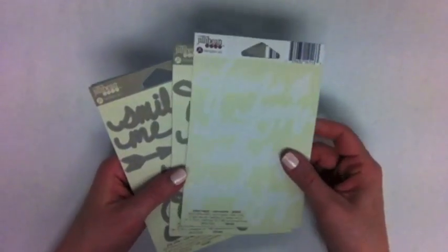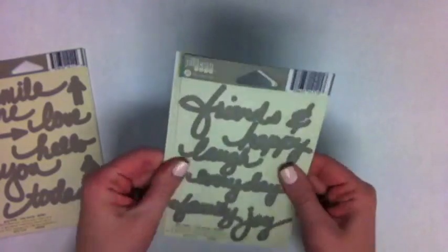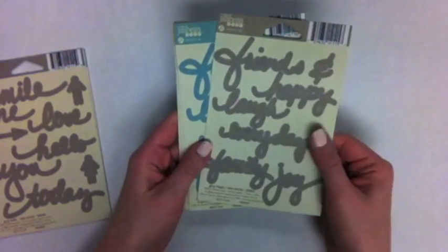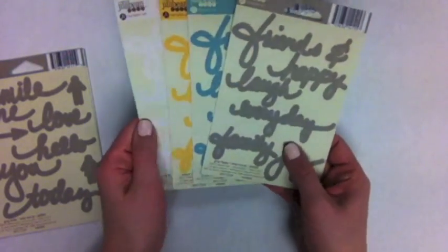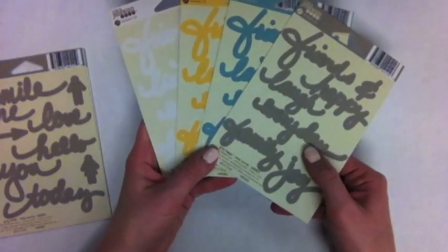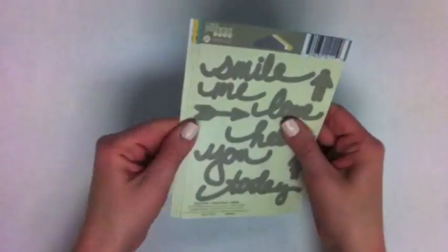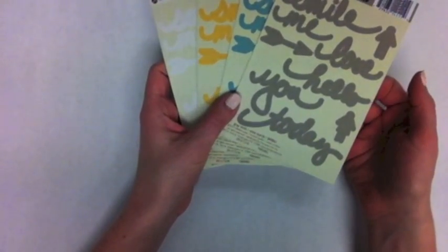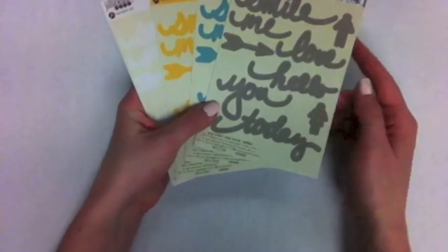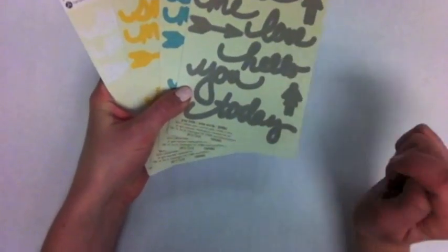Some of the other stickers: they have a couple of designs here with the words friends and family, happy, laugh, everyday, enjoy — in a few different colors. The same colors are offered in this other set where we see the words smile, me, love, hello, you, today. And then we have the little restroom man and woman and an arrow.